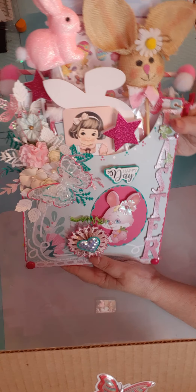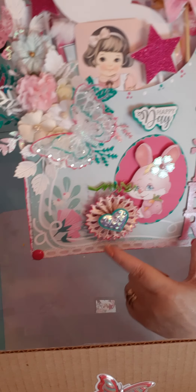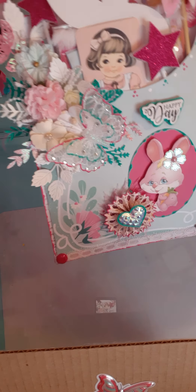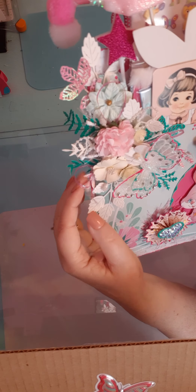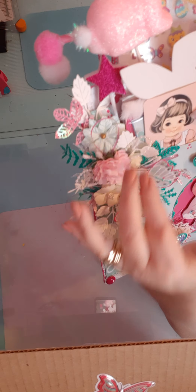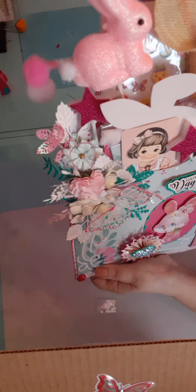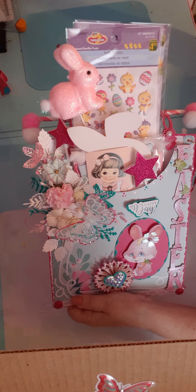My main project is a stuffed envelope. It has 'Easter' down the side and says 'Happy Day.' There's a cute little bunny ephemera with a little rosette and a little heart, and a little pink and blue butterfly with paper flowers, die-cut leaves, little pearls throughout, and little ribbons. I thought that turned out really, really cute. Inside I've added a burlap bunny pick.